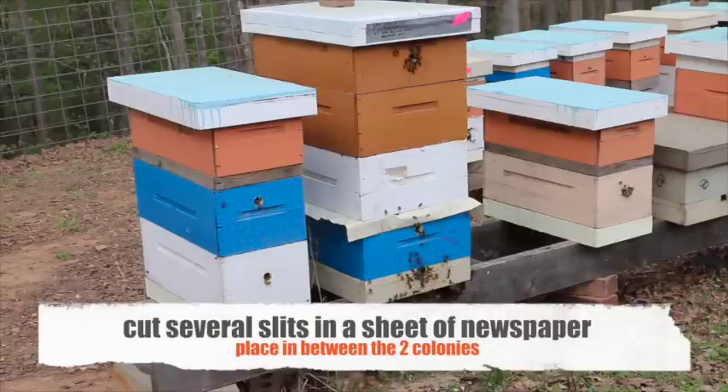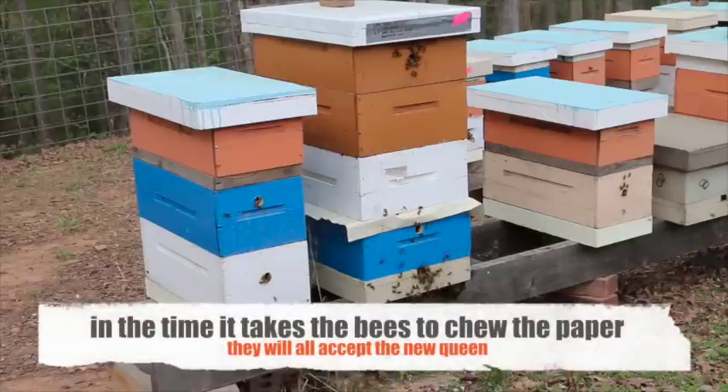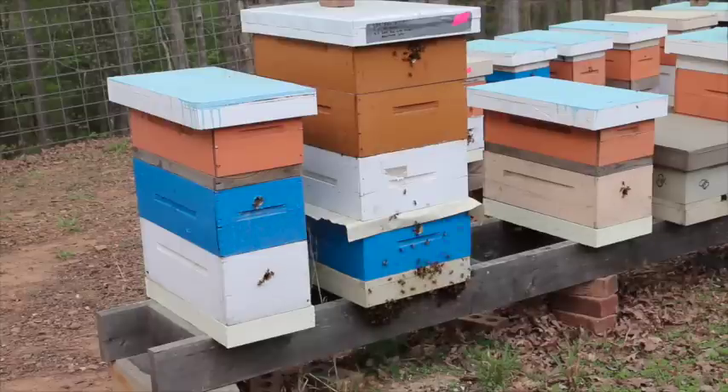I checked the hive twice on two different occasions back-to-back looking for eggs and a queen, but couldn't find anything. So one nuke to the rescue — now this hive has a queen and some brood, she's laying and producing, so they're a productive colony once again.